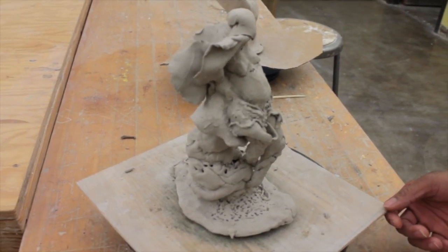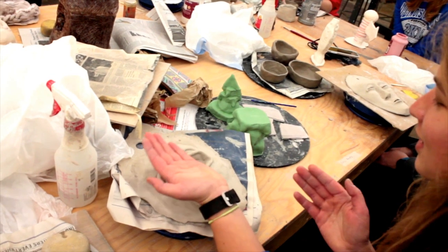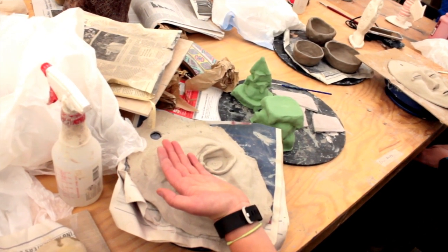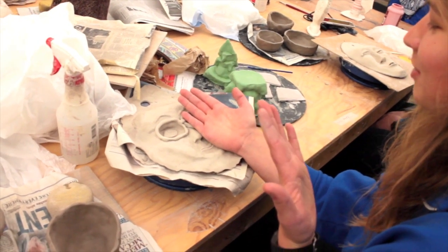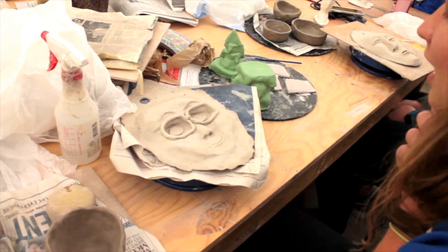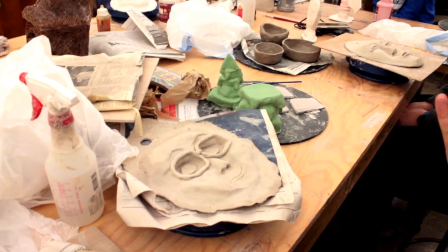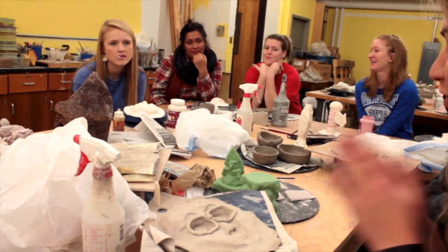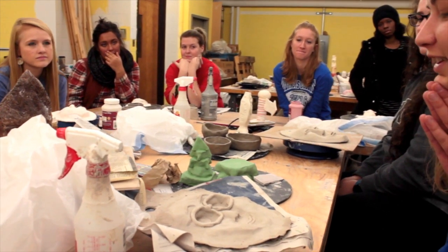I started making it and it was very asymmetrical, so I made one side happy because the semester's almost over, and the other side kind of sad and angry because it's all finals. And I couldn't make eyelashes, so I put glasses on it to try and draw away a little bit from the eyelashes, and that's pretty much it.